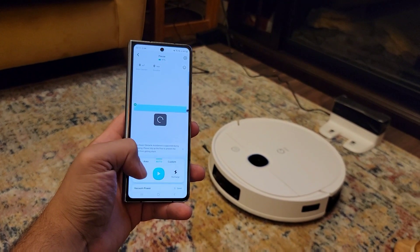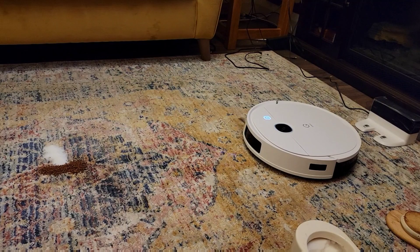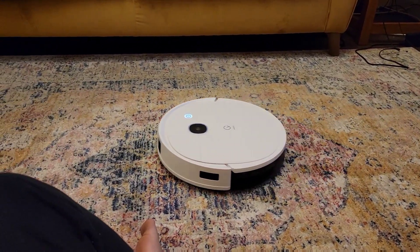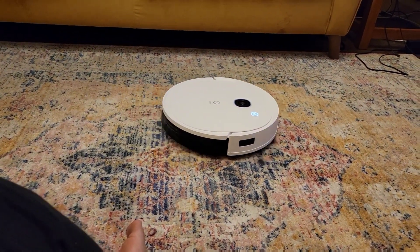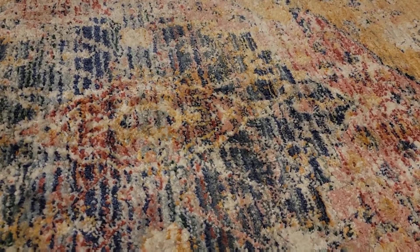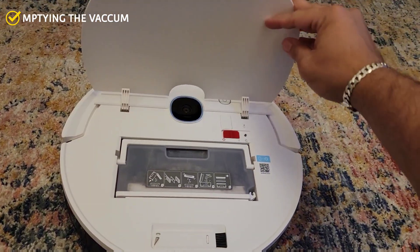On the app you just press 'Start Cleaning' and the vacuum starts by itself and cleans the room you mapped. Let's see how it does picking up the sugar and coffee. On the first try it picks up almost everything, but I'll give it another go to make sure. Looking at the carpet afterwards — there's not a single piece of coffee or sugar on the floor. Well done!